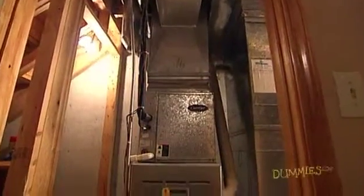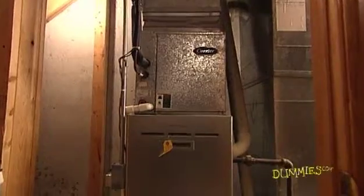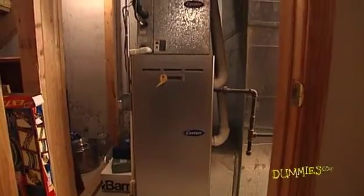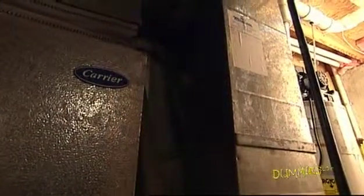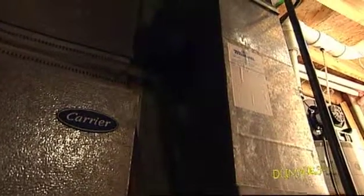Your furnace and air conditioner can use a lot of energy keeping your home comfortable. If your heating, ventilating, and air conditioning — or HVAC — system and your home aren't properly insulated, your system has to work extra hard. This wastes electricity and raises your electric bill. And of course, the less energy you use, the more eco-friendly you are.